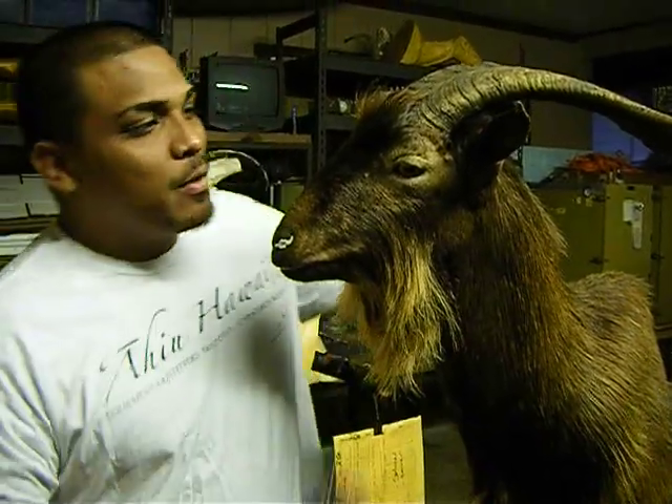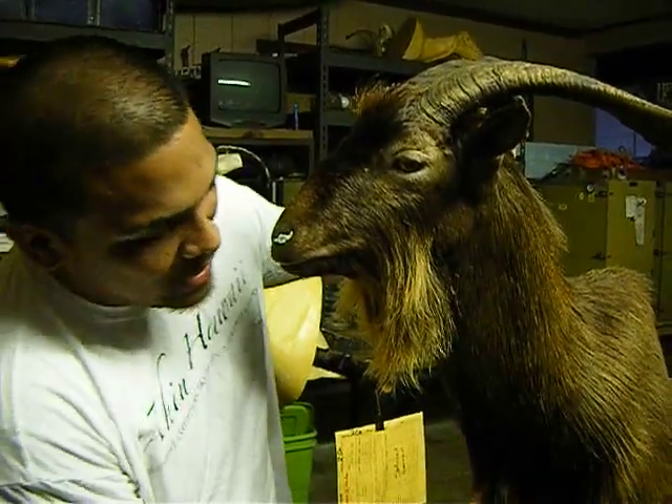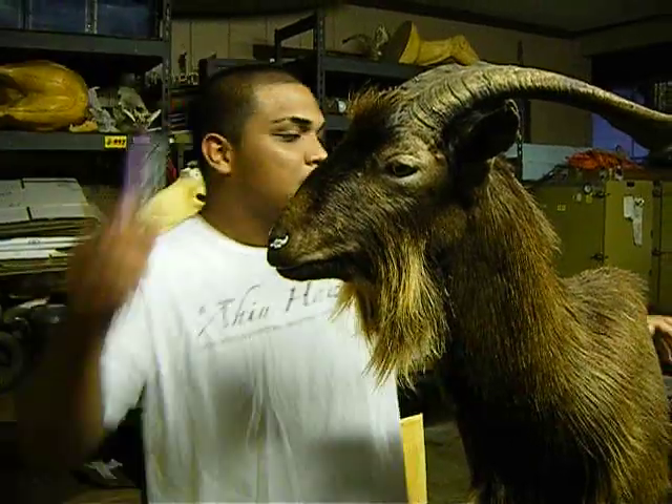Hello everybody, welcome to Ahiohawaii. So we're done mounting this goat, and like I told you guys before, this goat is actually kind of short on the cape.